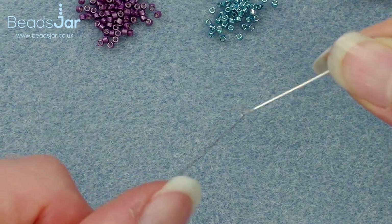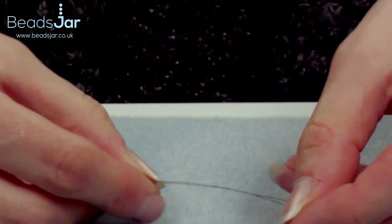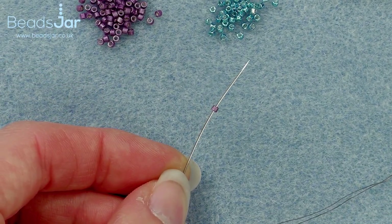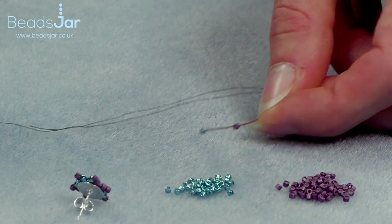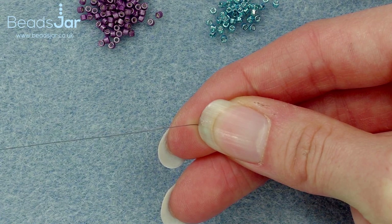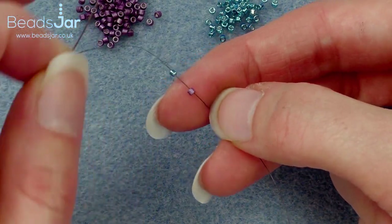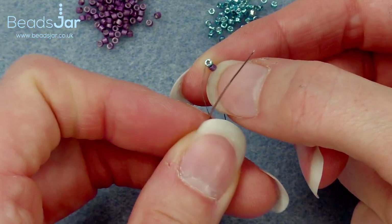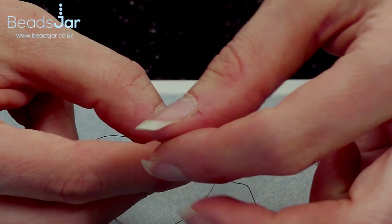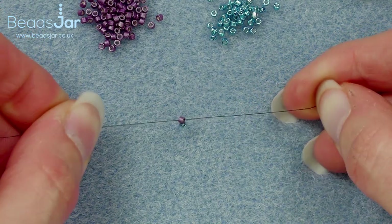I've pre-threaded my size 10 beading needle and added about 60 centimeters of fire line. We're going to be adding our first row. To do this I'm creating what's called a brick stitch, so I'm going to pick up a purple and a turquoise Delica and take them down my thread. I want to leave a tail end — about six to eight centimeters — that we'll be tucking in later, then I'm coming back with the two beads threaded and taking my needle through the purple, aiming for the two beads to sit side by side.